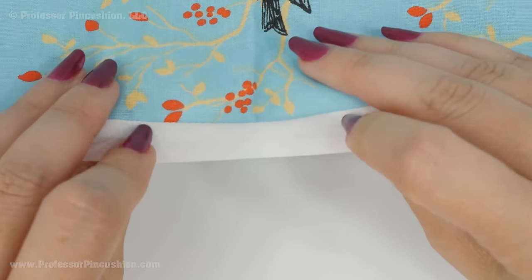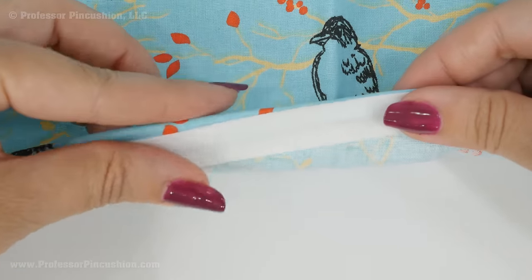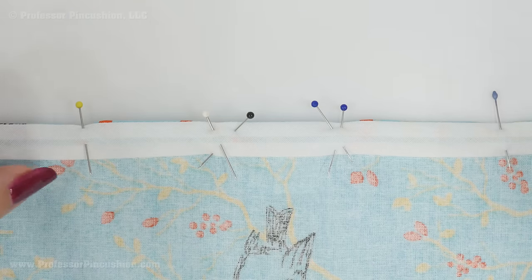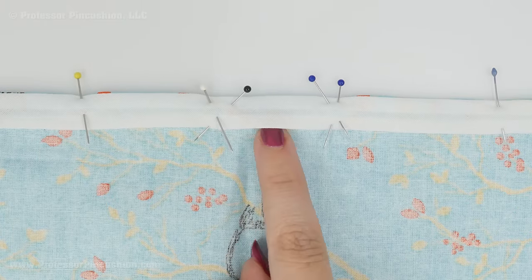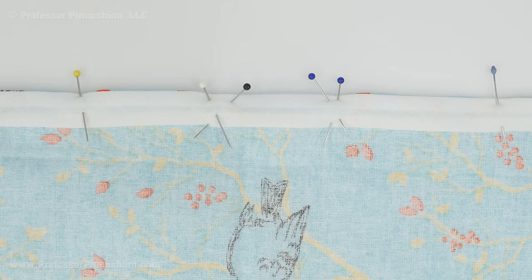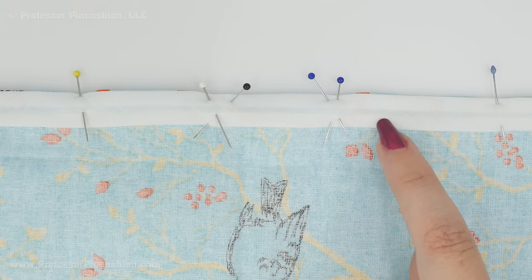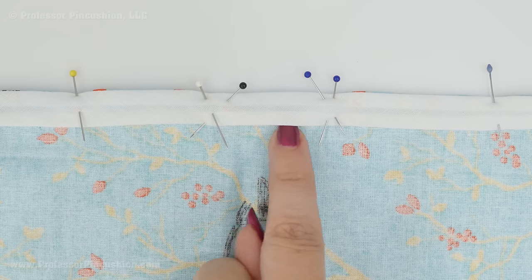Now take all your bias tape and fold it over to the wrong side so you'll have just a little bit of fabric showing on the wrong side, and pin it in place all the way around. After pinning, all the bias tape should be on the wrong side, and on the right side you won't see any bias tape. This creates our casing for the elastic. Make sure to leave an opening to insert the elastic — I'm placing pins in X shapes to mark where that opening will be, on one of the straight edges. Sew along the bottom edge of the bias tape all the way around, stopping at the opening with a backstitch on each side.